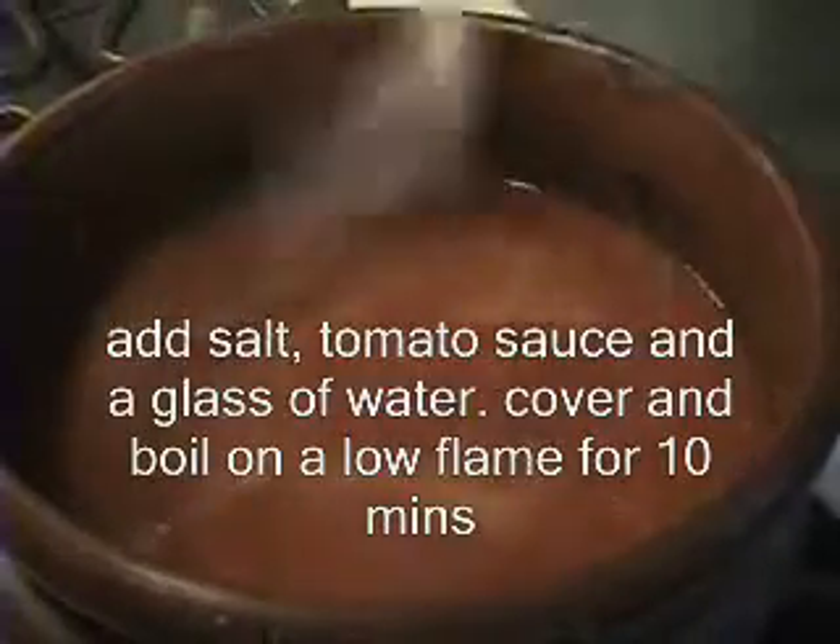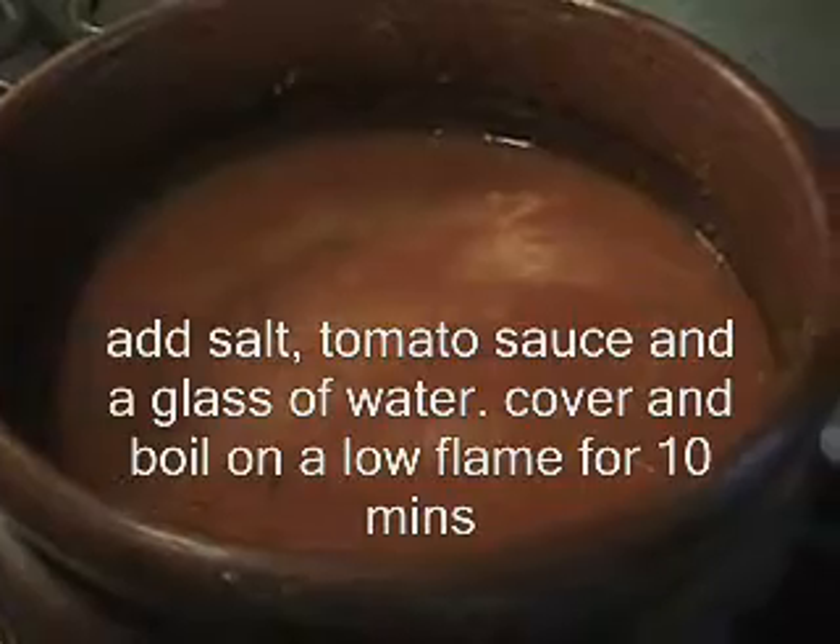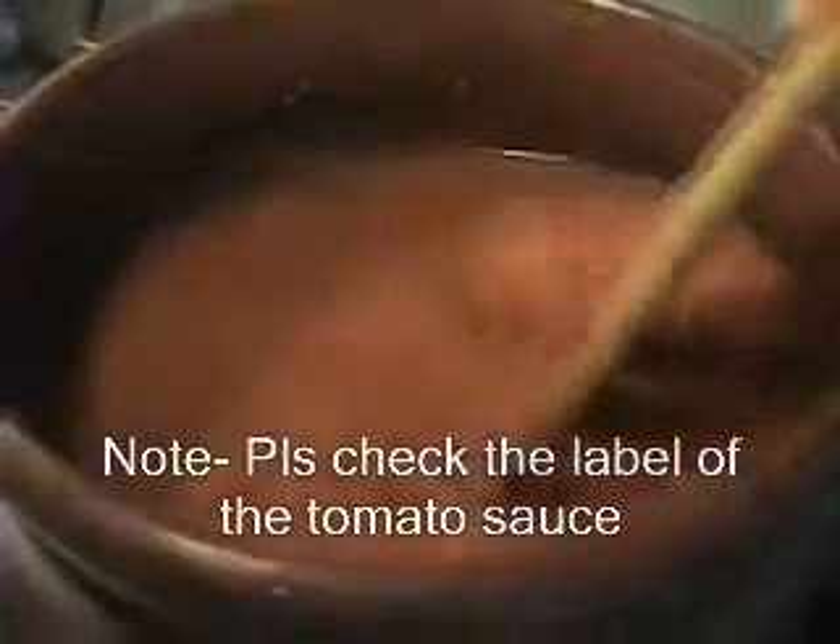Add salt. If your tomato sauce is unsalted, put more than usual. But if it is salted, don't put that much — this is something I mess up with a lot.